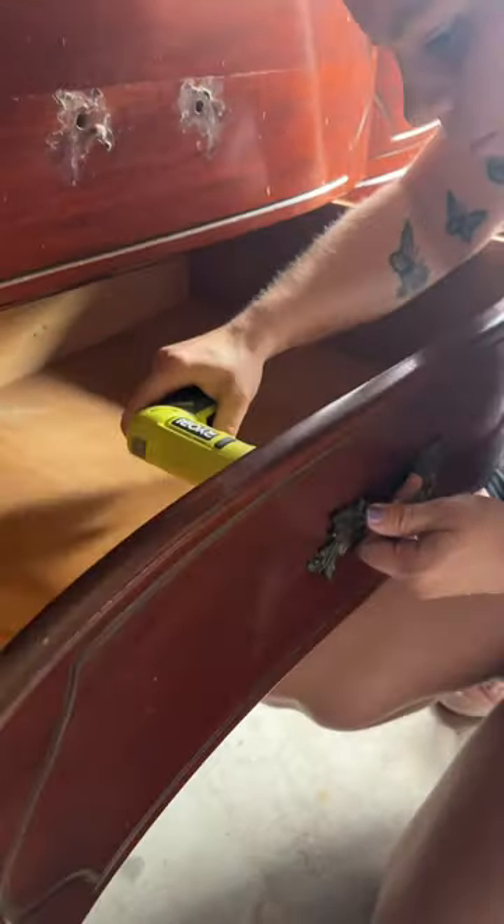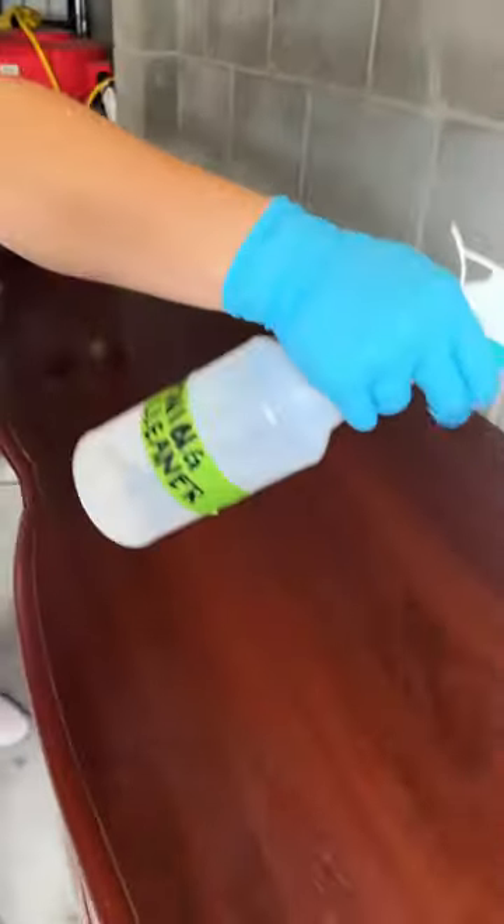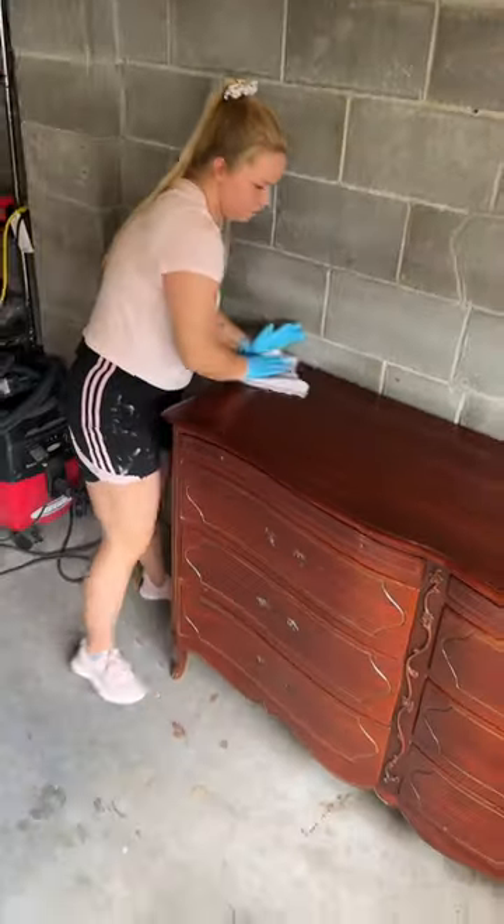I started by removing the hardware on each drawer, then I grabbed my white lightning cleaner to get rid of all the dirt. The dirty water shot for this one was one for the books.